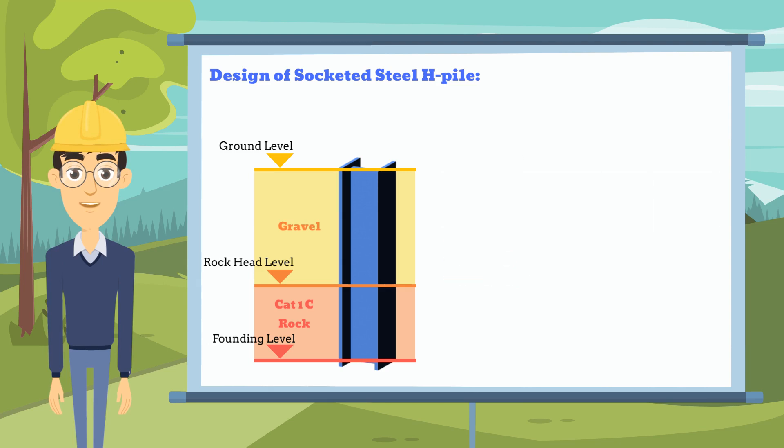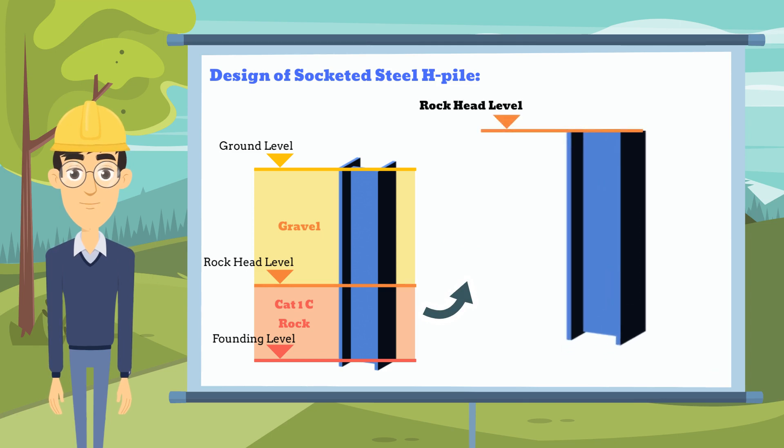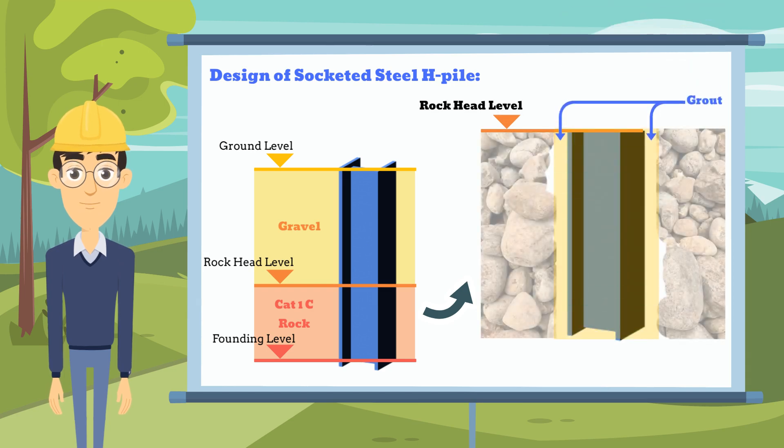For the design strength, since there are different components in a socketed H-Pile — such as the H-Pile, the grout, and the rock socket — we need to make sure their design bonding strength is sufficient to support each other.